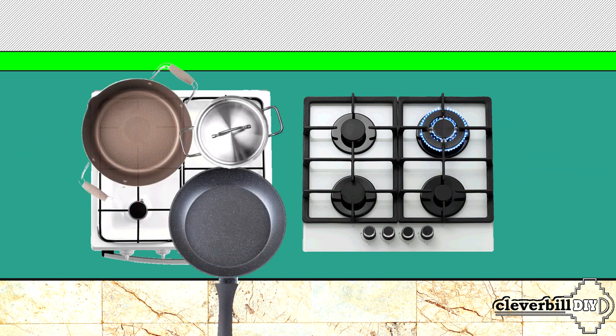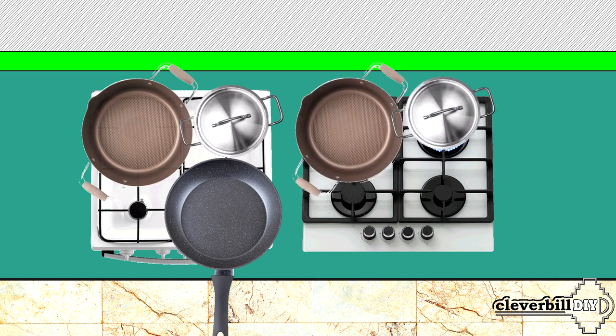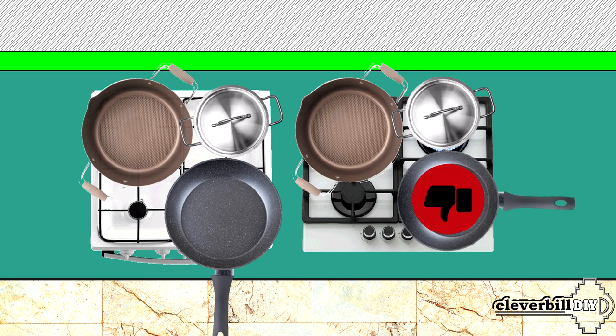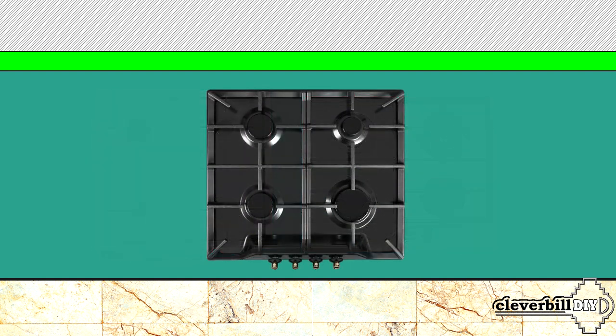Someone will say: so what, a mere three to four centimeters? But we must not forget that on a conventional gas stove you put dishes without thinking about blocking the control knobs. You could move a pan to the edge to make room for a wide frying pan. On the gas surface, due to the reduced distance between front and rear burners, you have to keep in mind the location of the handles and the dimensions of the dishes at all times. In such a situation, if you really don't have enough space on a standard four-burner gas hob, front-handle panels — like those of a gas stove with a built-in oven — are most suitable.